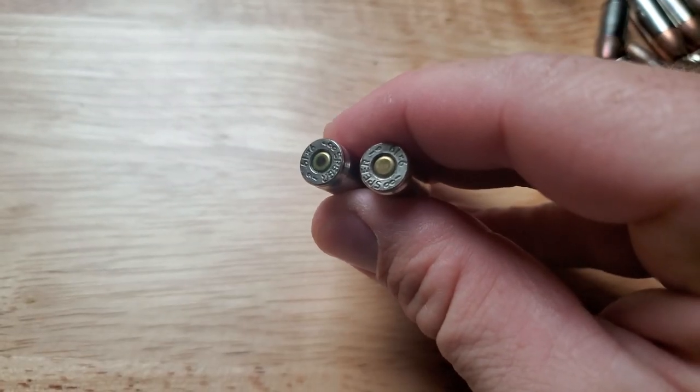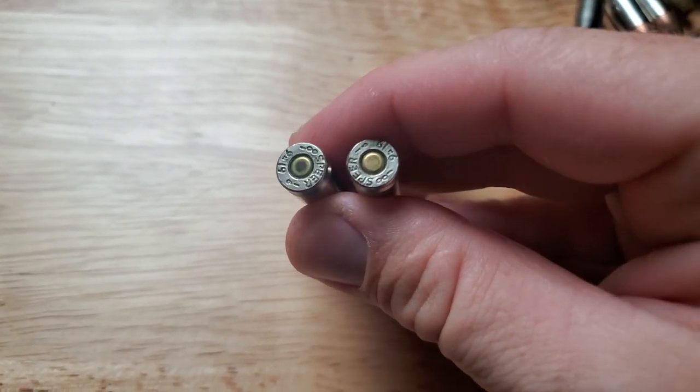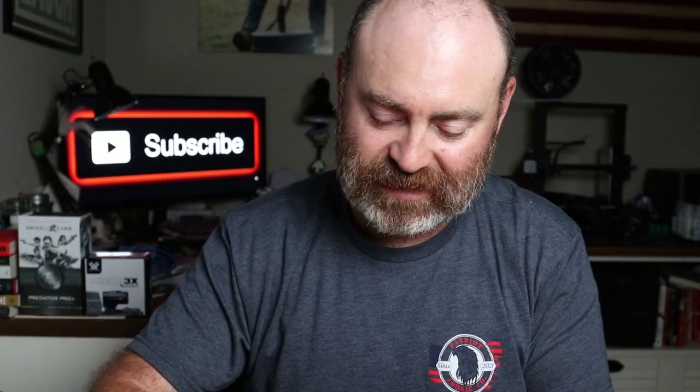What happens is you get a little spot on the primer from racking it so many times. So I'll come in on another video or a clip over this and you'll see what I'm talking about. The round on the left has been hit by the slide numerous times and it's kind of worn out.